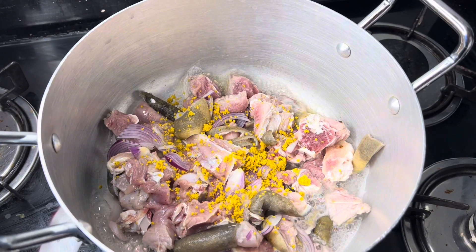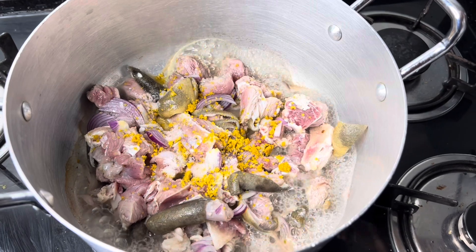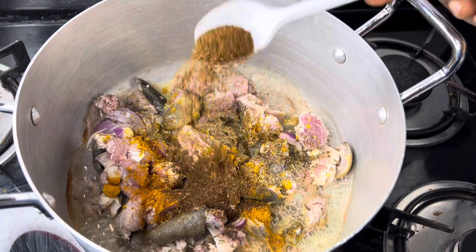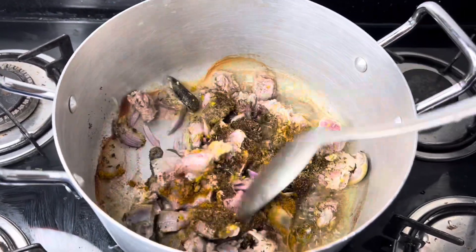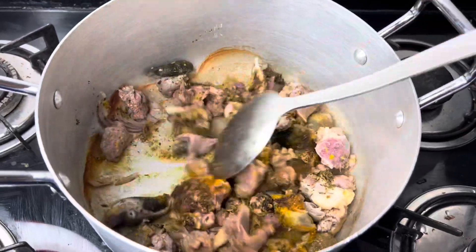I made this with goat meat. I think goat meat is just the best for native rice or anything native. I seasoned the goat meat with some onions, Cameroon pepper, thyme, and curry. After that I gave it a quick mix for everything to come together, and then I allowed it to cook for about two minutes.